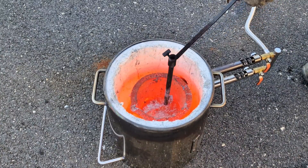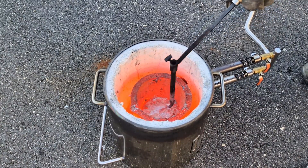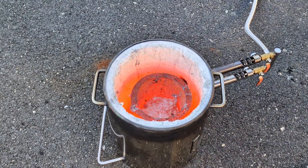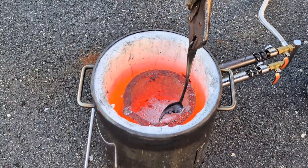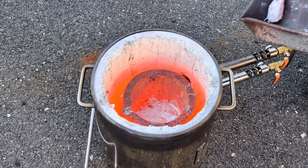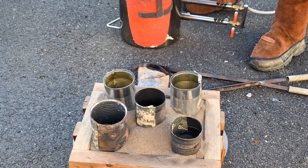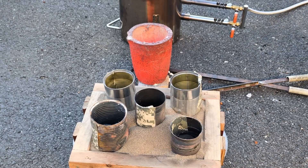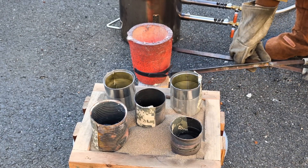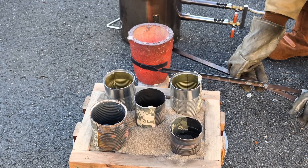The aluminum ingots are now molten and it's time to scrape away any of the dross from the top of the molten aluminum. I really debated on adding that extra ingot — the can ingot. I really should have, but I thought I had enough aluminum. And you'll see very shortly that I fell short in the amount of aluminum I actually needed for this entire pour.